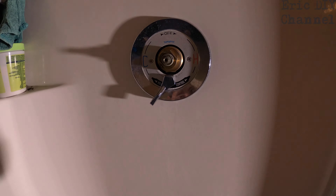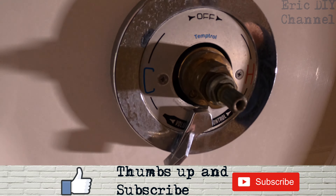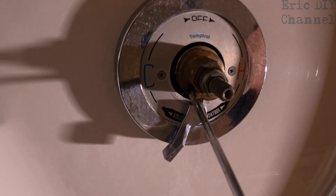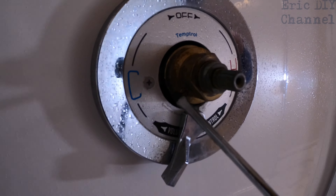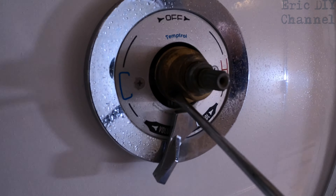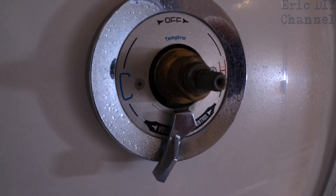If you notice right here, there is a Phillips head set screw. All you're going to do is turn that whichever way it takes to make the water hotter or colder. Turn it to the left and it'll make it warmer; turn it to the right and it will make it colder. So I'm going to turn it counter-clockwise to the left to make this a little bit warmer, and then we'll test the temperature to make sure it's where we want it.